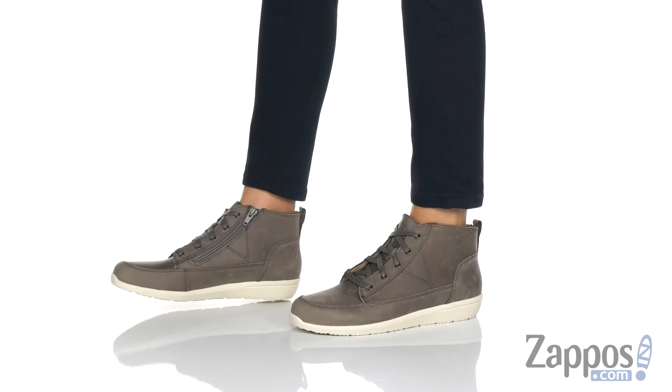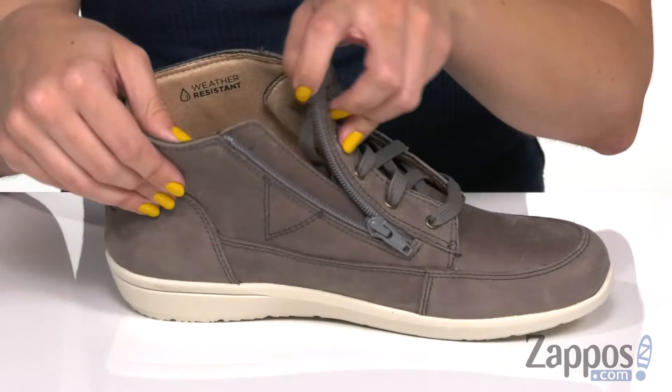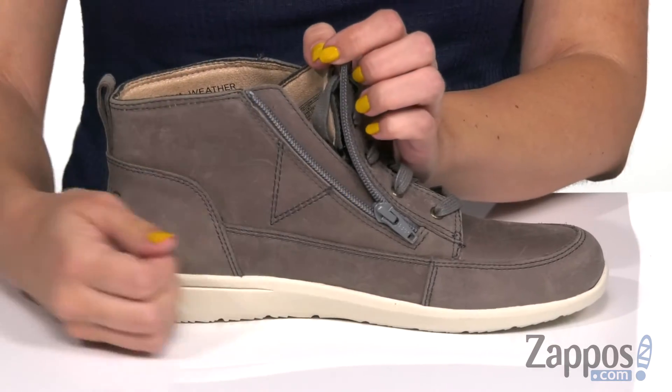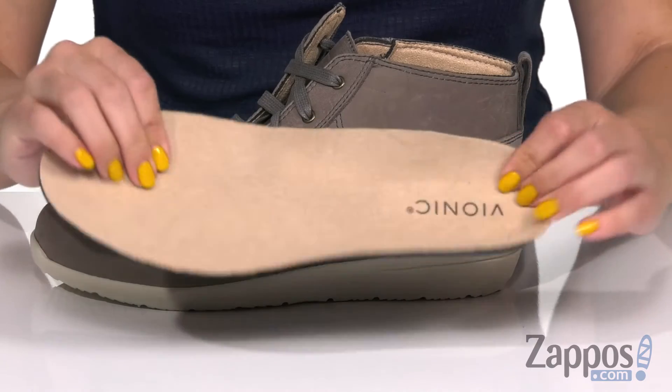These high top sneakers have a really soft water-resistant nubuck upper. Easy to lace up, with a little back pull tab as well. Inside is a nice soft lining, plus a zipper for easy on and off. It's also got a removable jersey-covered EVA insole for comfort.